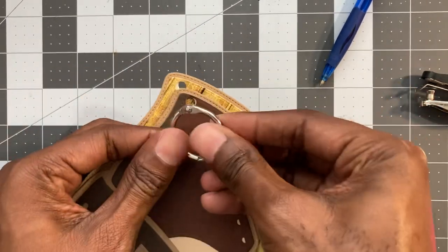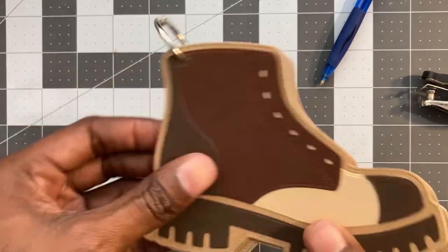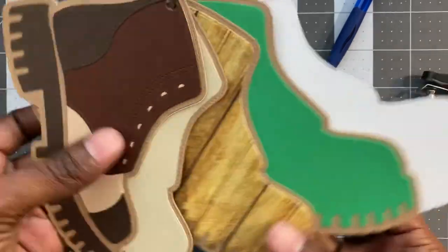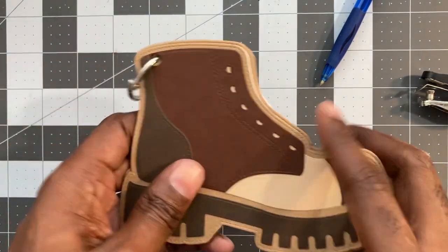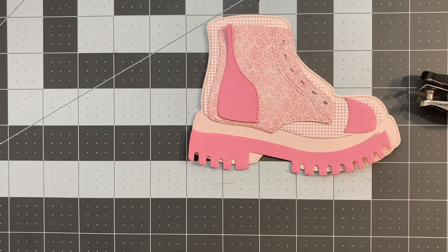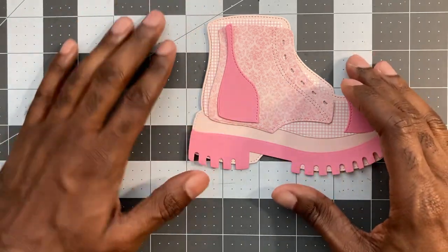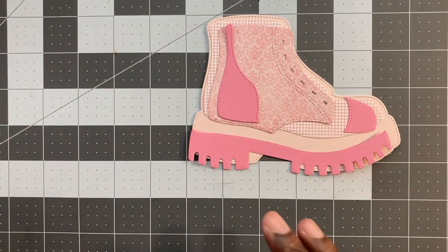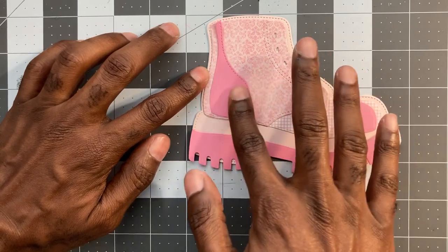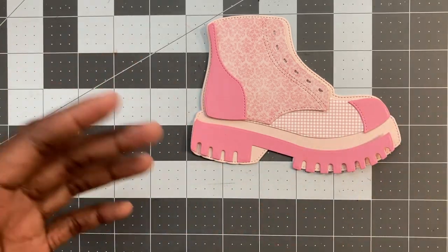That reminds me of like a swatch too. So like I said, I did go through and find some pinks. If you want to make a different color boot, it doesn't have to be brown — it could be all patterns, it could be all solids, you can mix and match. Just figure out what you want to be your main pieces. For me, I like the front, the back, and the bottom to be kind of darker than the rest of it.